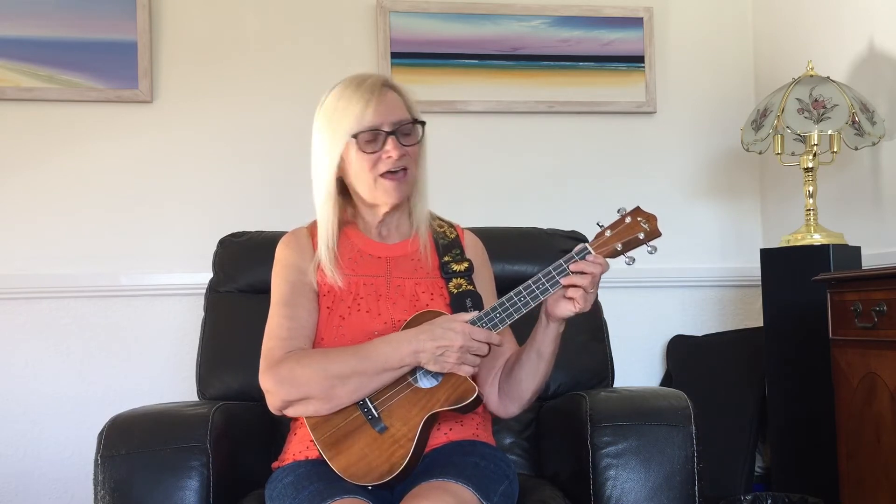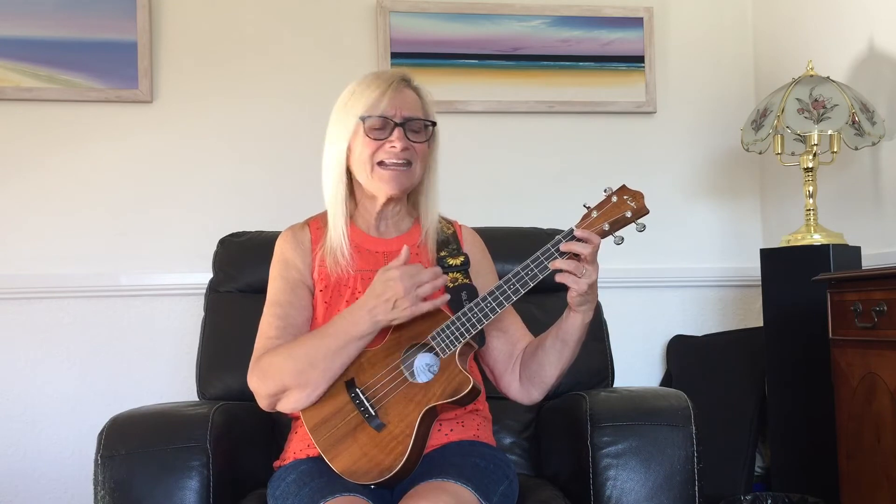Our Smile Time song number twelve is 'Enjoy Yourself.' You can see that gives a nice rocking feel to do that strum pattern.